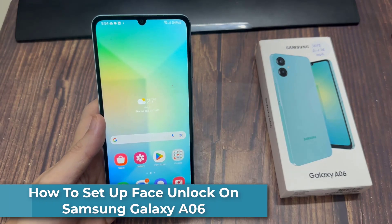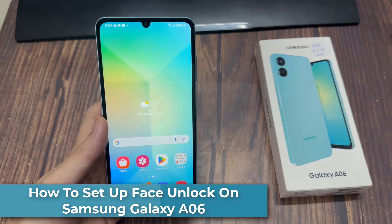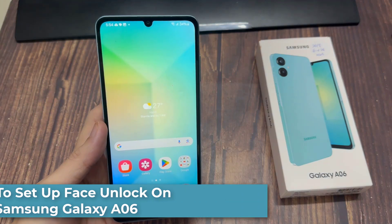Hi everyone. In this video, I'll be showing you how to set up the Face Unlock on the Samsung Galaxy A06.